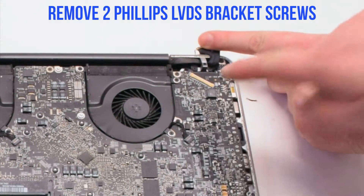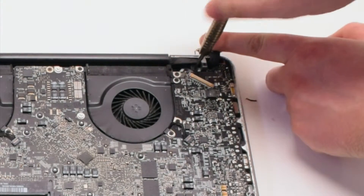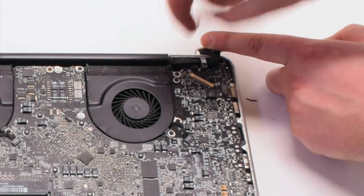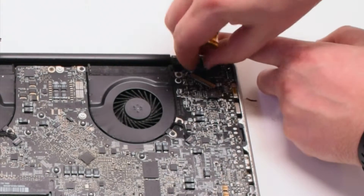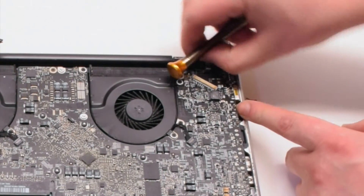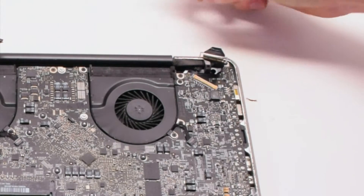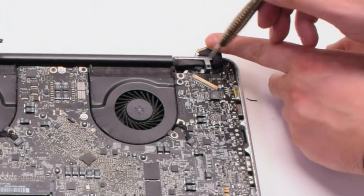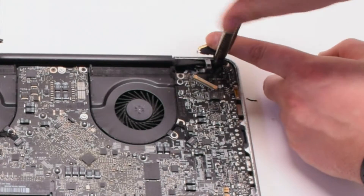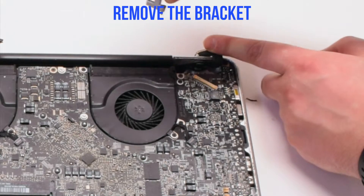Now let's remove the two Phillips head screws that are holding in the LVDS bracket. The second screw you can unscrew but leave it in the bracket — this will be easier to track it. Remove the bracket.